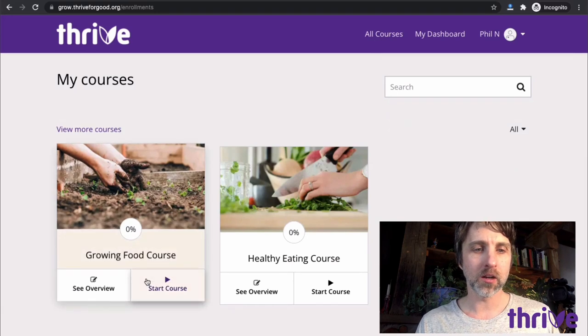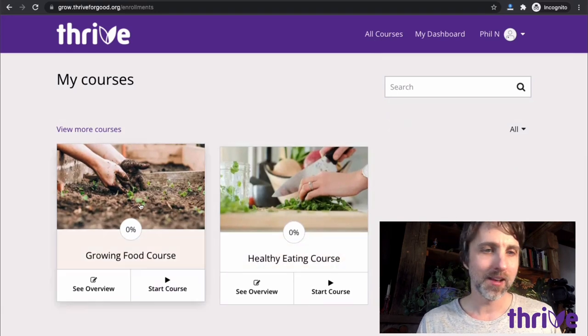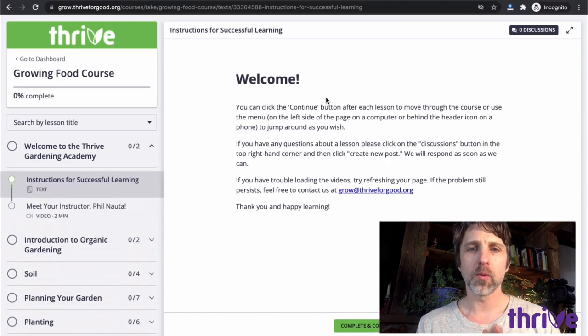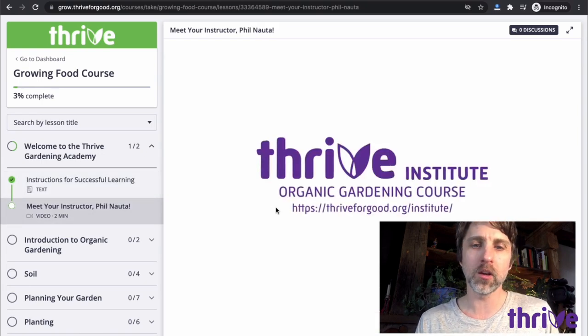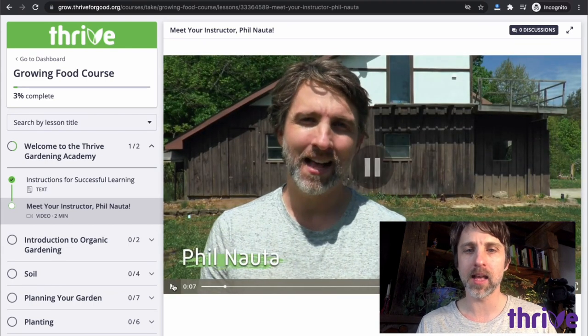I'm here to show you around the course. So I will go to my dashboard and there are two courses. The first course is on growing food and then there's one on healthy eating. I will go into the growing food course and you start with a welcome page. There's a green button to continue that takes me to a little introductory video about me, which starts playing on its own. So I will just pause that.